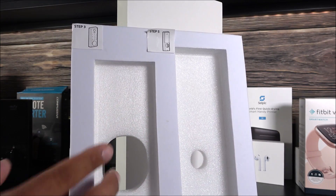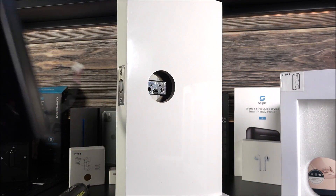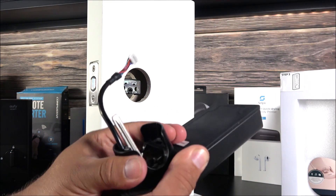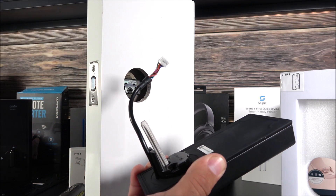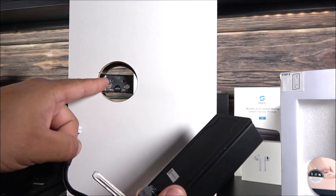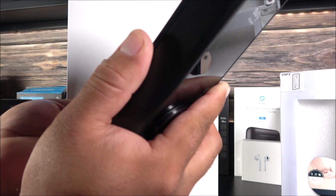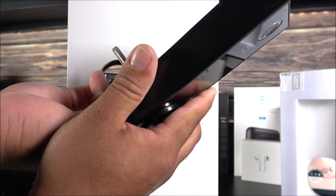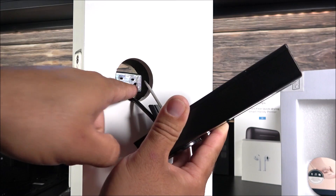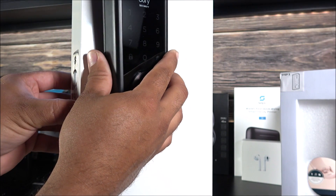Step three is the outer side of the door lock where the numbers are. First, remove the spacer plate — you will not need it and it comes off very easily. Then, look closely at this piece — it needs to match with the piece of the deadbolt. Run the wire underneath the deadbolt and move this piece so that it matches, then insert it in. There is only one way it can go in.